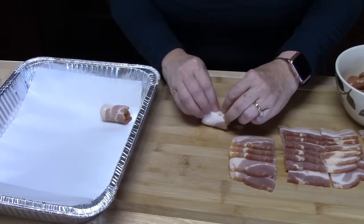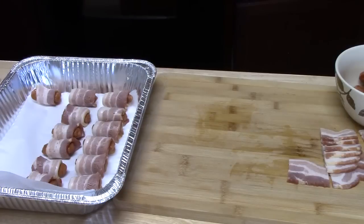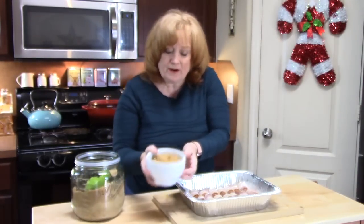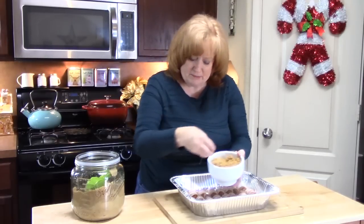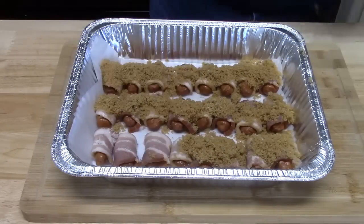I'm going to finish these off and then tell you where we're going from here. They are all done — look how nice those look. Our last step before putting them in the oven is to take our brown sugar — about one cup — and sprinkle it, packing it really well on top of that bacon. These are ready to go into my preheated oven at 350 degrees for about 40 to 50 minutes. I'm looking for nice crisp bacon and caramelized brown sugar on top.